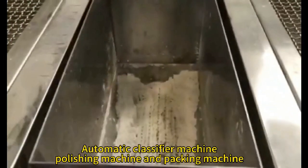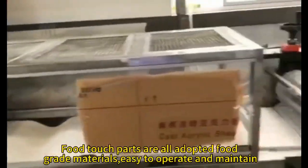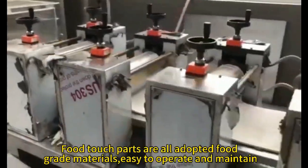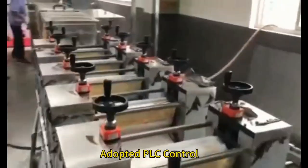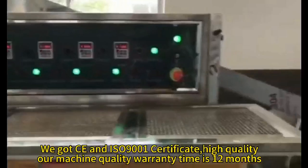The production line also includes an Automatic Classifier Machine, Polishing Machine, and Packing Machine. Full touch parts are made from food-grade materials. The machine is easy to upgrade and maintain, and adopts PLC control. We have CE and ISO 9001 certificates.